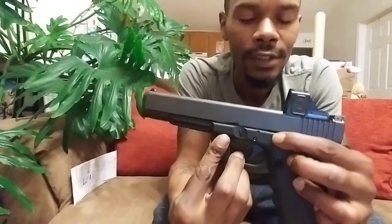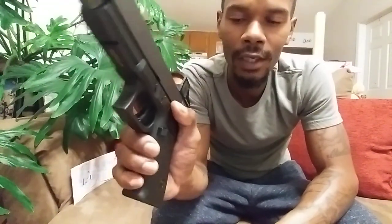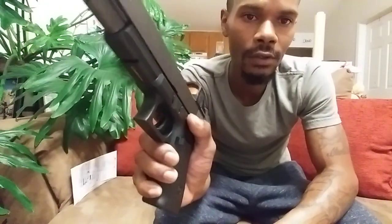One thing I will say — because no firearm is perfect — the slide release is kind of hard. I'm a left-handed shooter, and even with my right hand, sometimes you have to apply a lot of pressure to get it to go. And if your palms or thumb are sweaty, it slips off and it's kind of hard to control.